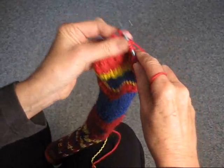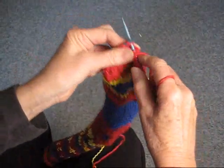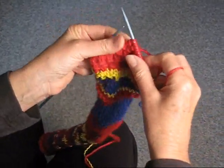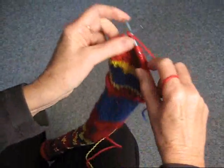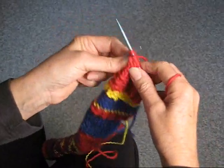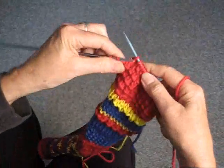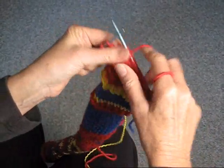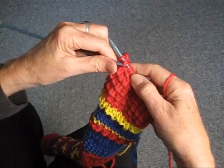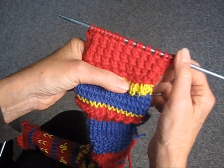Other than that, knit two, pass the slip stitch over, yarn over, knit two, pass the slip stitch over, yarn over, knit two, pass the slip stitch over, yarn over — and continue: knit two, pass the slip stitch over, yarn over, knit two, and pass the slip stitch over.